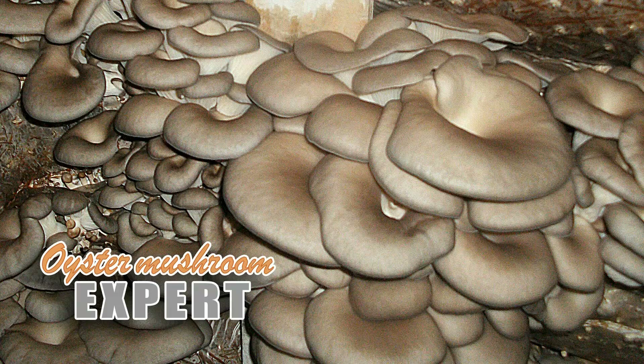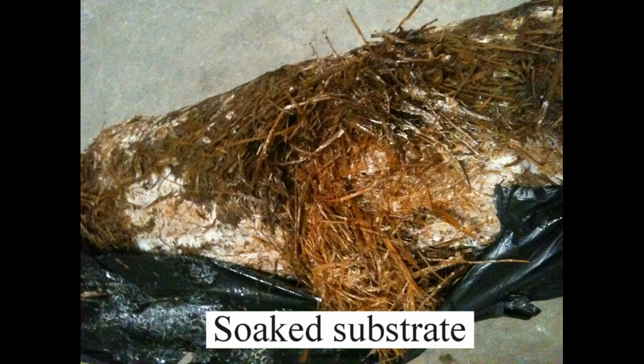Hello everyone, oyster mushroom expert here. The theme of the video is waterlogged substrate. Such a substrate does not grow well — green mold and bacteria often grow inside the block, and then ugly oyster mushrooms form.